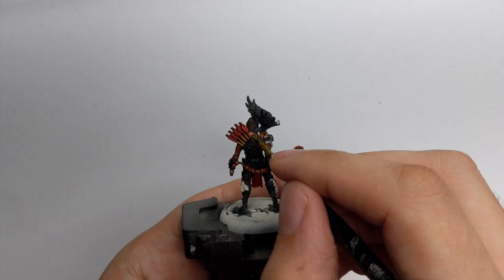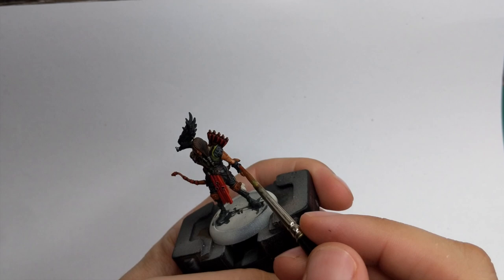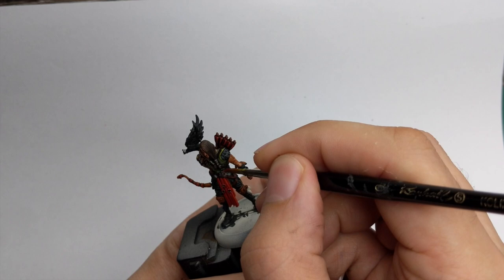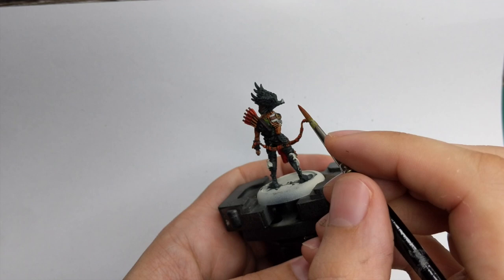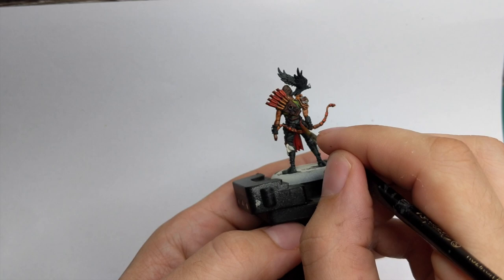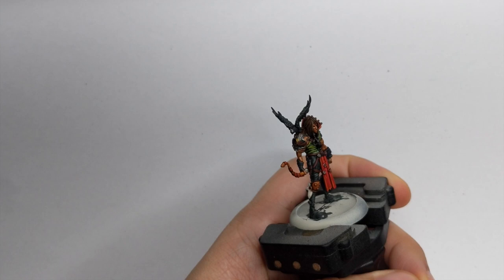For highlighting the leather straps there are two ways. You can go with Doombull Brown and reinforce all the browns while still leaving the previous color in the shadows, or you can skip this step and go straight to edge highlighting with Skraggon Brown. I use Skraggon Brown to edge highlight all the sharpest edges of the straps, and on some spots I put little lines to simulate scratches in the leather.